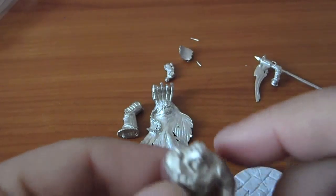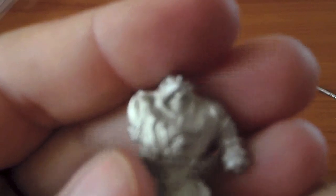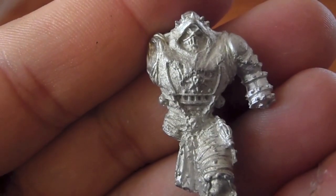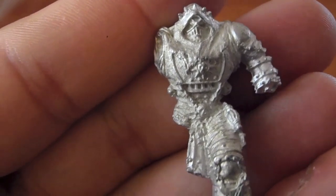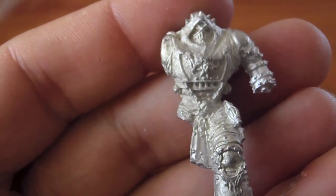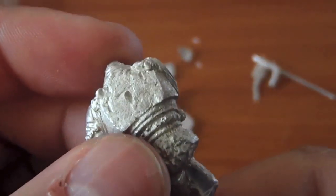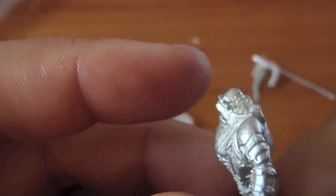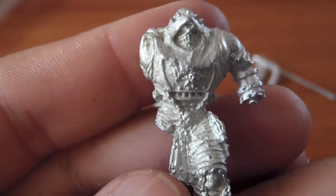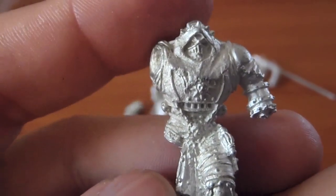Hey everybody, trying something a little different here on my camera. Anyways, I have here a pre-heresy Mortarion model by Ronin Miniatures — a company that's been out of business for a while — but you can still find some of their product line online, mainly eBay, or through certain collectors.